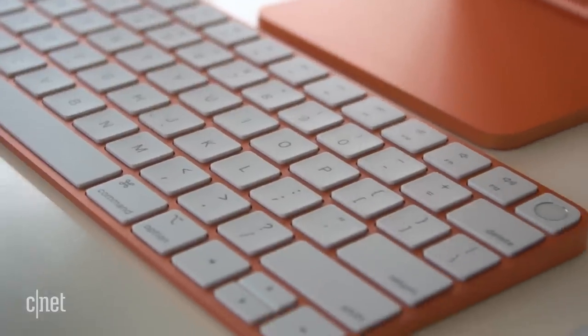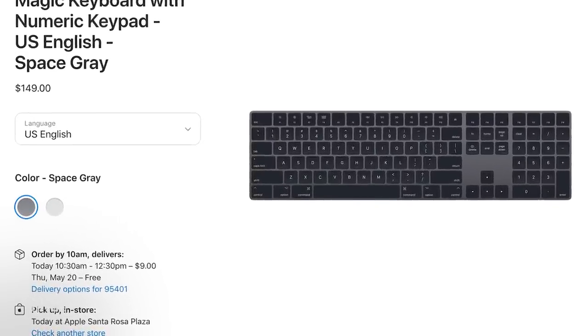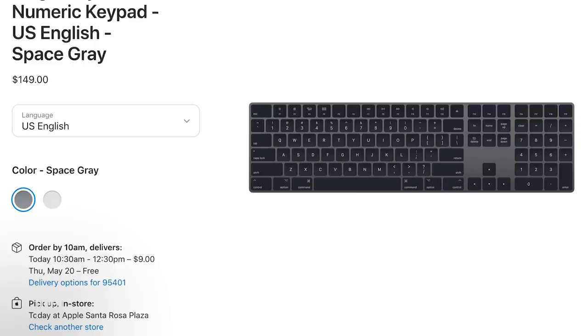Apple is not allowing mix-and-match keyboard purchases yet. I do have reason to feel slightly hopeful, however, because the dark gray iMac keyboard that came with the iMac Pro was not available separately at first, and then later it was.